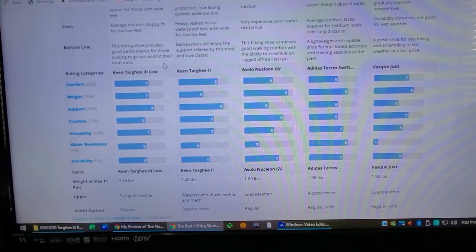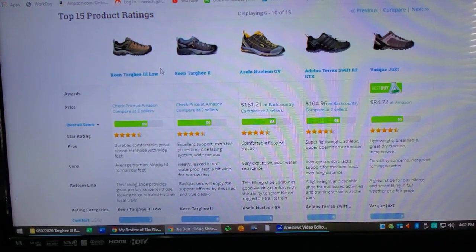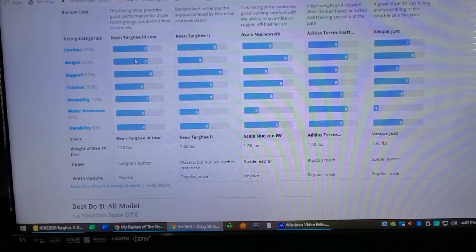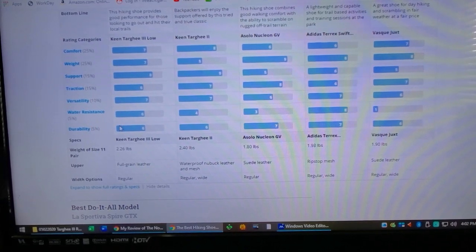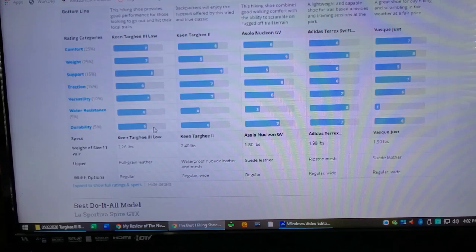Bottom line: the hiking shoe provides good performance for those looking to hit the local trails. It's a pretty affordable shoe — they run you about a hundred and twenty to a hundred and forty bucks depending on where you buy them. Pretty decent price for a high quality shoe. The comfort's great, the weight's great, the support is really good, the traction's decent, versatility is there. I think the water resistance is probably a little higher than rated — I haven't had any problems with them; they keep my feet dry. Durability has been exceptional so far. I've just been beating them hard for nine months and they're holding up strong.